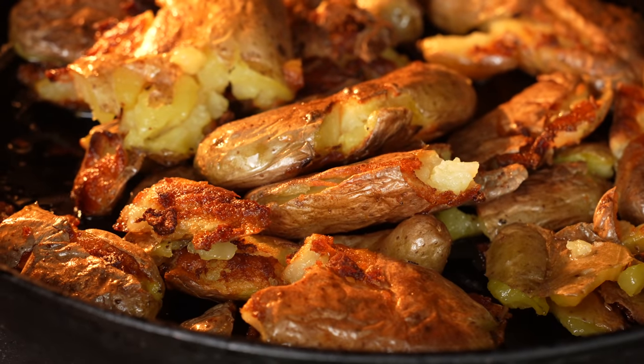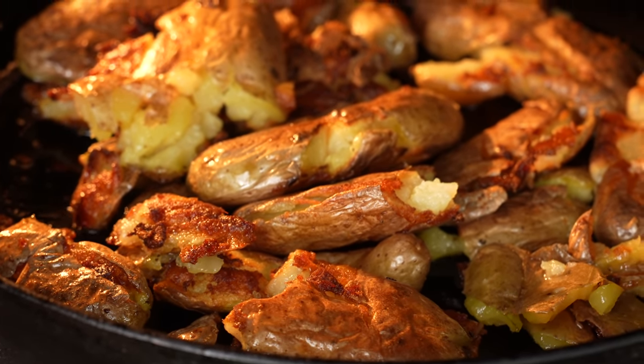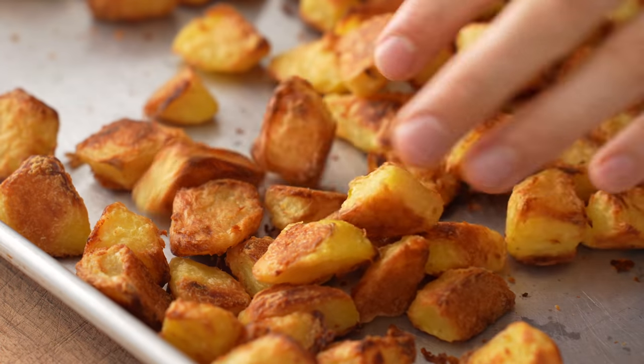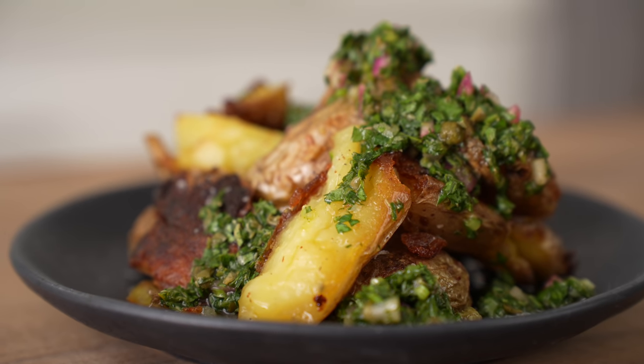It turns out that you don't need a deep fryer to make delicious crispy potatoes at home. Today I'm going to show you my two favorite ways to do just that, including a super craveable restaurant version from my past that anyone can make at home.